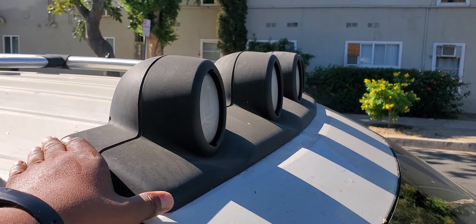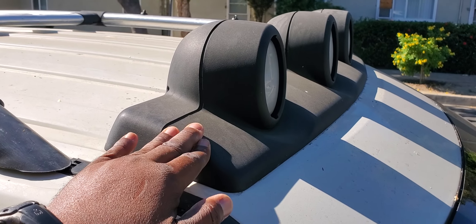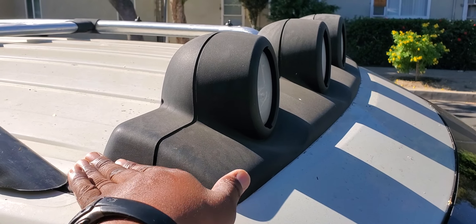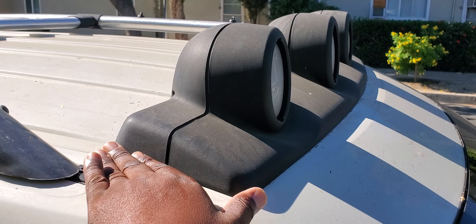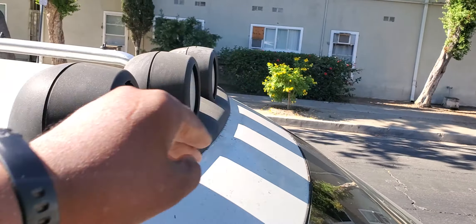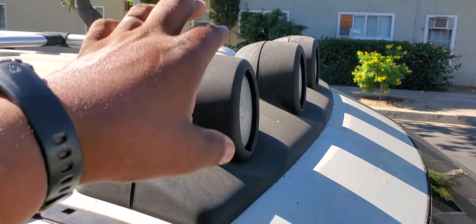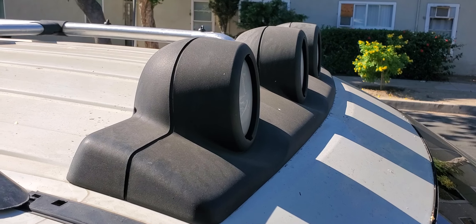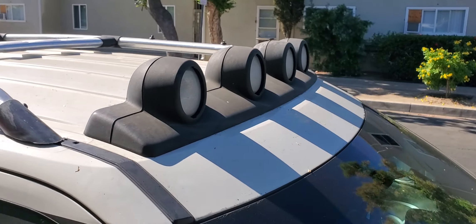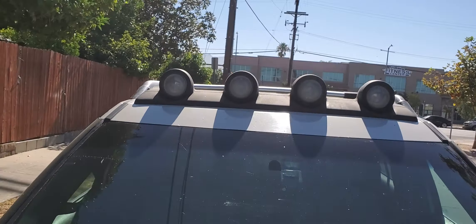Now I'll try to hold this straight — it's pretty much flat, there's only a very slight curvature to it. It works fine on a flat surface. My roof has a natural curve to it and it just so happens that it fit.